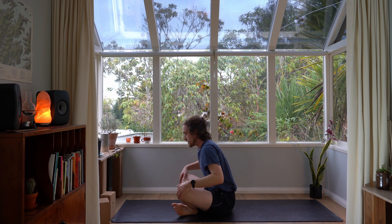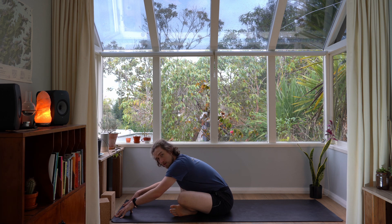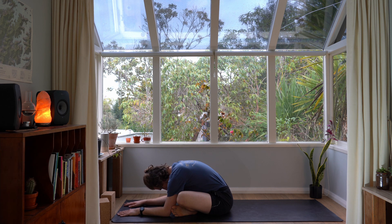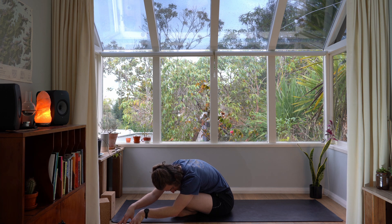Cross your ankles over and simply fold yourself forward. Inhale up into a halfway lift, lifting your chest up, and as you exhale, glue your sitting bones down into the ground and fold yourself down. Try to find the stretch in your lower back space — if you can feel it there, that's excellent. Let your head relax and take two deep breaths. After that second exhale, lift your torso up, come up onto the fingertips, walk your hands over to the left side, and try to find the stretch in the right side of the lower back. You can fold your torso down onto your leg if you like. Keep your right sitting bone grounded.